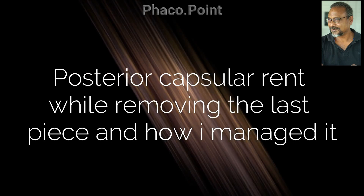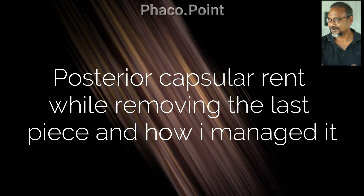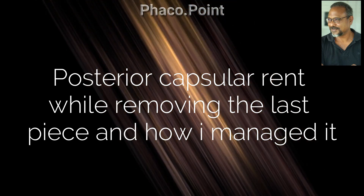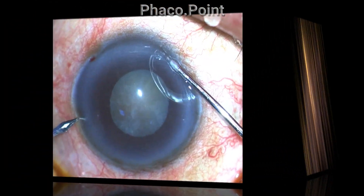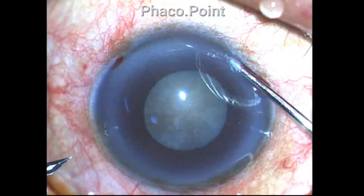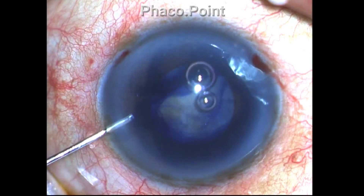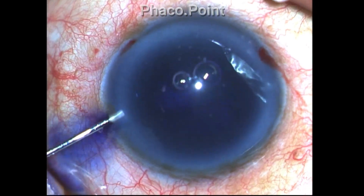Hello friends. In this case I encountered a posterior capsule rent while removing the last piece, and I'd like to show you how I went about managing it. But let's start from the very beginning of the case and the peculiar challenges that were presented in managing this case.